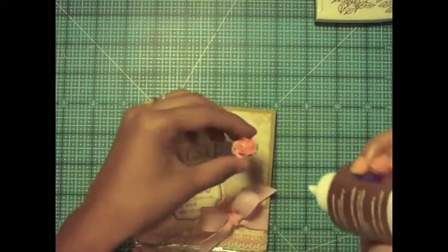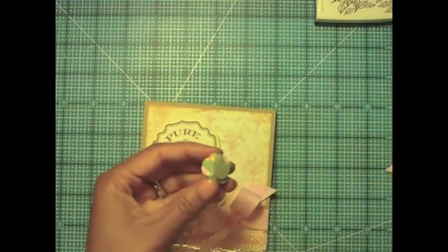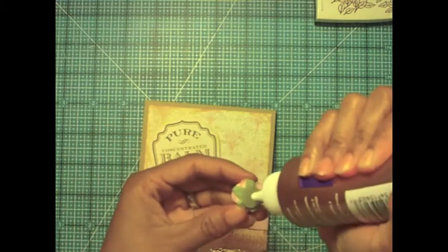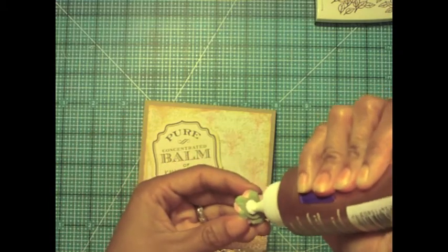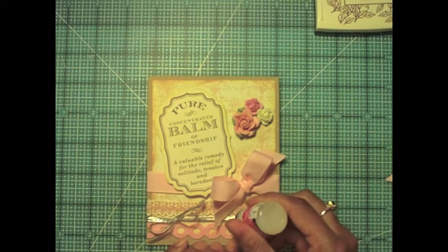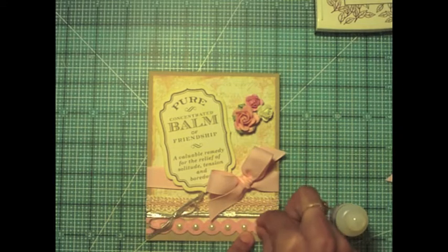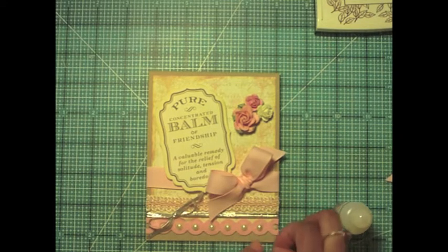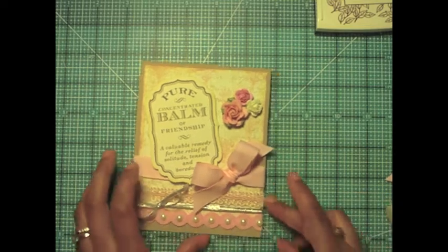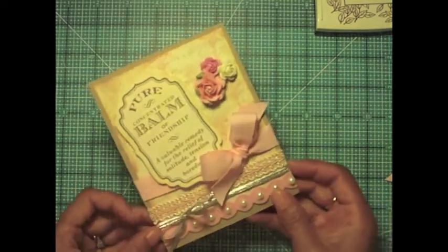Now I'm just going to add some flowers to balance out the top of the card and fill up that dead space up there, using Tacky Glue to adhere three paper roses. I'm using Glossy Accents to make sure my pearls are adhered and won't fall off. They have adhesive on them already, but Glossy Accents is a good way to make sure it stays secure forever.